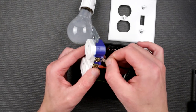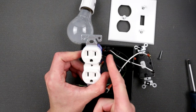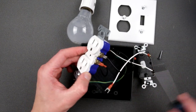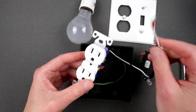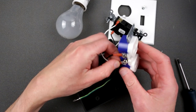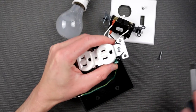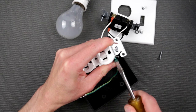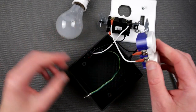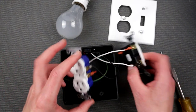Now our load wire goes in here. Make sure you've disconnected those tabs — the small terminal is for load/line, the big one is for neutral. We are cascading this to the load on the other side. Make sure everything is tightened, and neutral comes out on this side. Ground gets secured right in here.